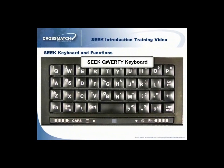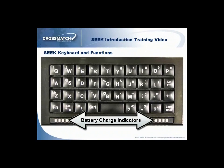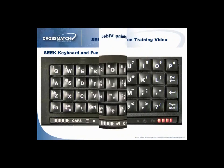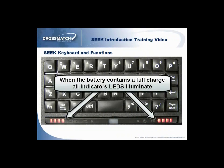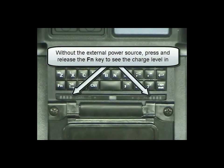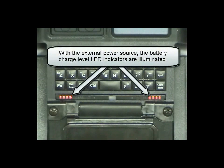The left and right battery charge indicators have four LEDs. When the battery contains a full charge, all the indicator LEDs illuminate. The indicator LEDs flash when the battery is in charge mode. When the Seek is not connected to a source of external power, press and release the function key to see the charge level in the batteries. When the Seek is connected to an external power source, the battery charge LED indicators are illuminated to show the charge level.